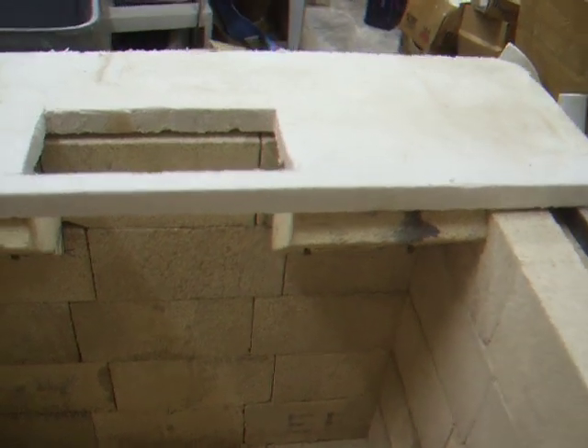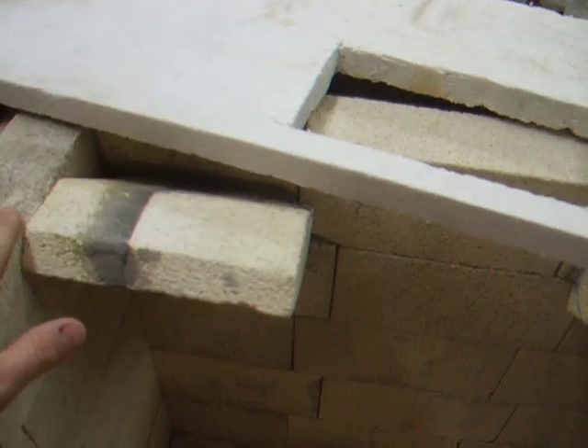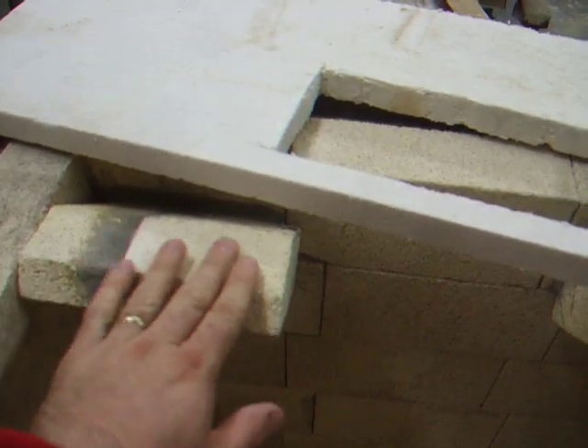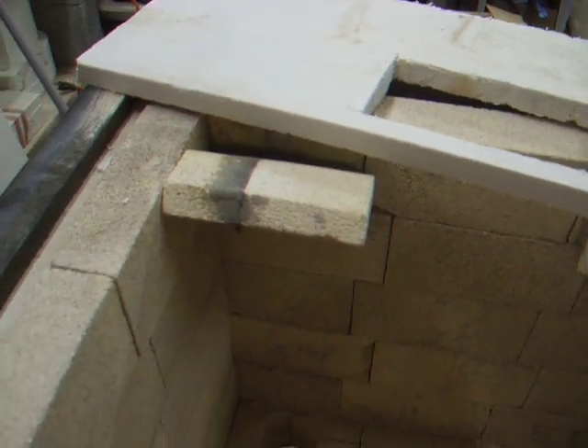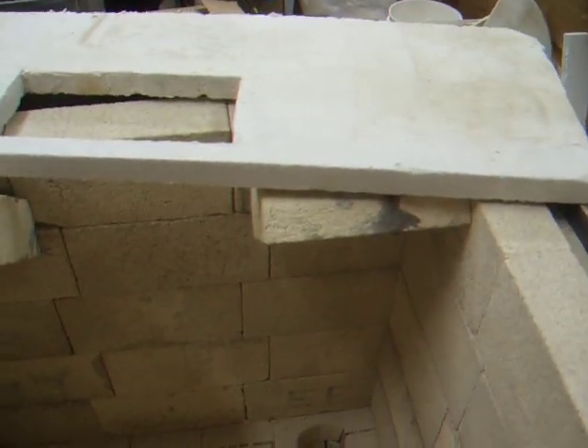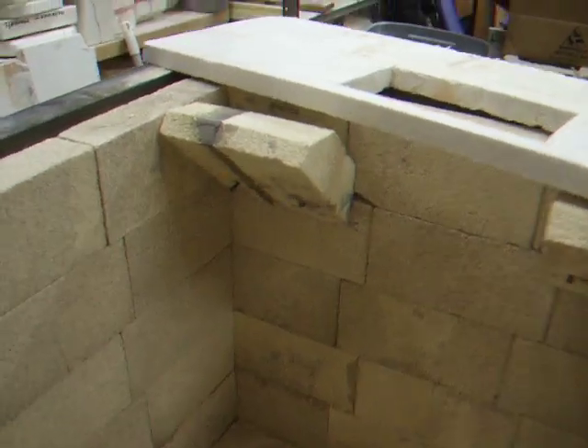See how that works — nice and flush. Where it's not flush, I'll literally sand it off with another brick. The stuff grinds away very, very easily. And that's how I did the angles.